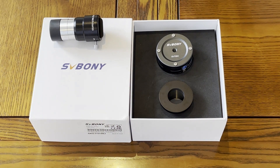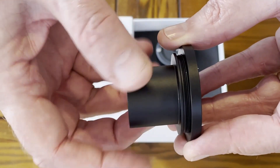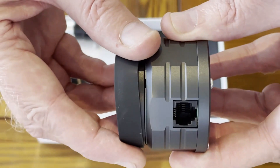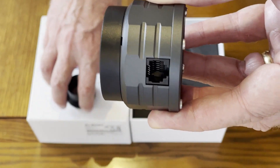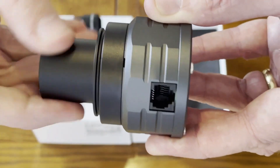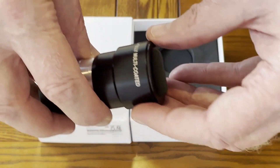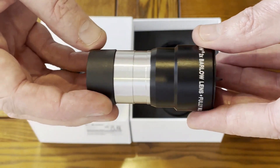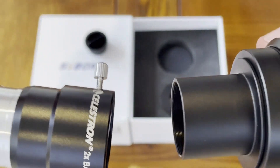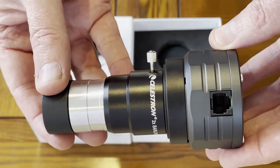Now, let's put it all together. First, we remove the T2 adapter from the 1.25 inch barrel T adapter. And then, we take our camera and we remove the protective dust cover. We then attach the barrel T adapter to the camera. In this demonstration, I'm planning to use a Celestron Barlow 2X lens, so I will attach the lens to the camera assembly like this and tighten the screw. And then we are ready to mount the camera on our telescope.